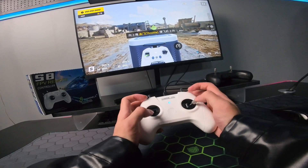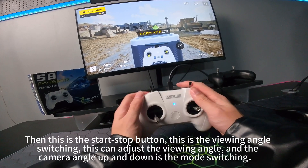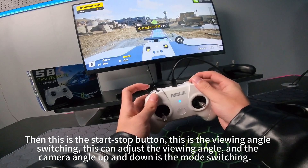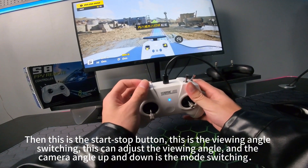That one is ready. This is the start-stop button, this is the viewing angle switching, this can adjust the viewing angle, and the camera angle up and down is the mode switching.